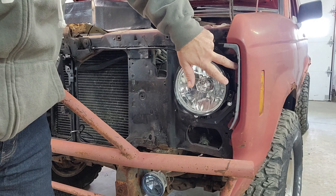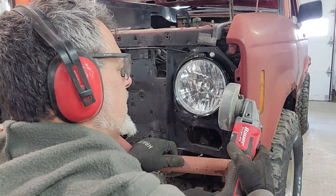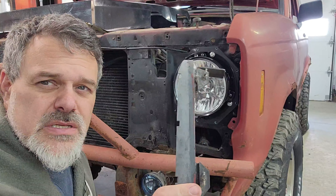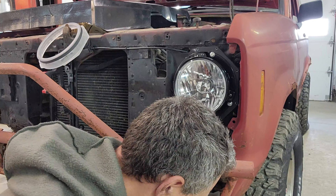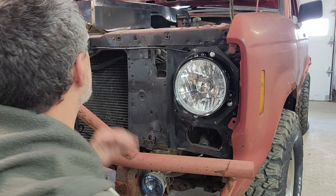These two tabs right here are going to have to be clearanced — you can either trim them out or bend them out of the way. Alright, we've got clearance to put in our light ring. We won't need this piece anymore; it's for the original grill and won't be necessary for our new grill.